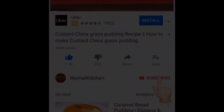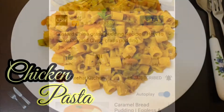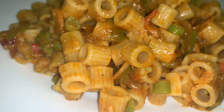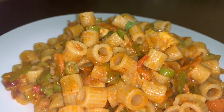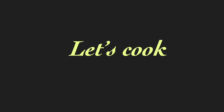Hey all, welcome back to Rehat Kitchen. Hope you all are doing good. If you have not yet subscribed to my channel, please do subscribe and press the bell icon. Today's recipe is chicken pasta. We're always looking for easy and healthy recipes for our kids — chicken pasta is one such recipe. This also makes for a great lunchbox recipe. So let's get started.